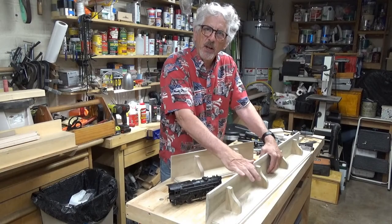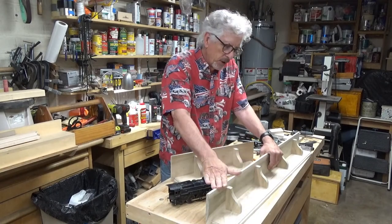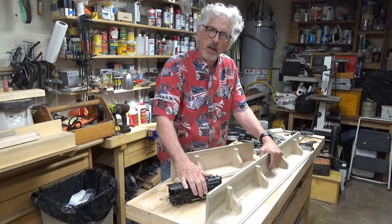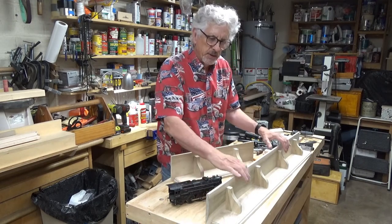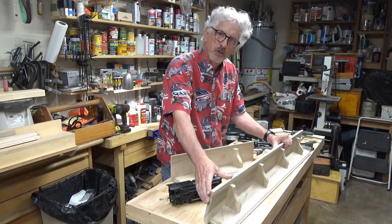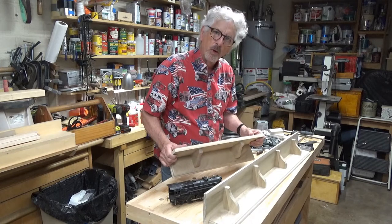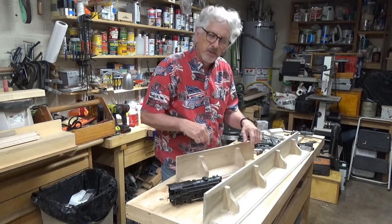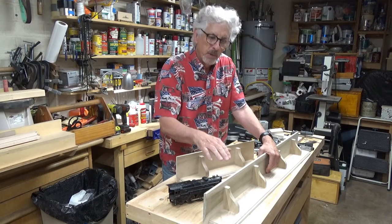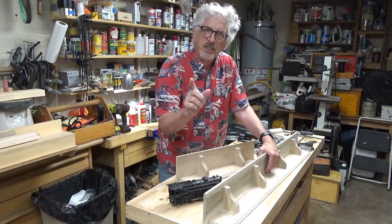Hi, this is Stan. Welcome back to the shop. Today's project: I have a friend who wants to mount some Lionel trains on a shelf at his house. He wants one long shelf, 42 inches long, and a short one, 20 inches long. You might want something like this for your train room. If that's the case, why don't you join me and we'll build these together. Hope you can stay tuned.